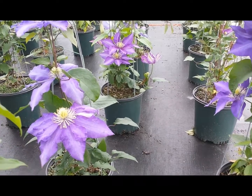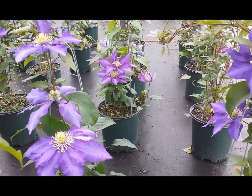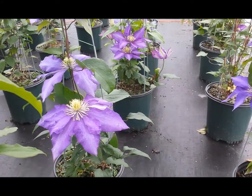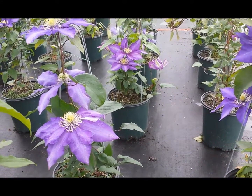They emerge first as a kind of purply blue and then as they age they develop a white bar down the middle of the flower that really makes a very attractive display.